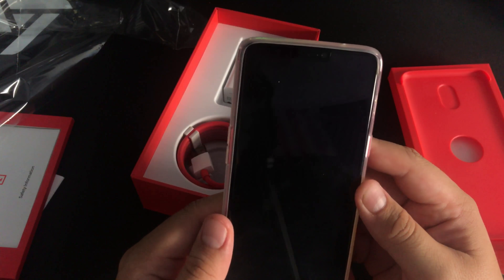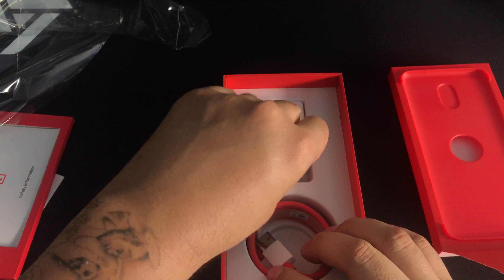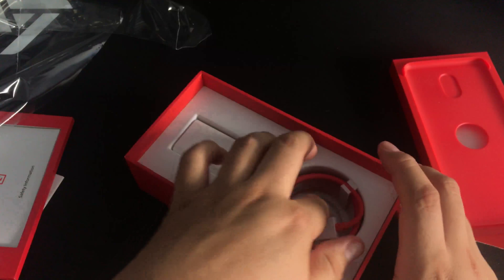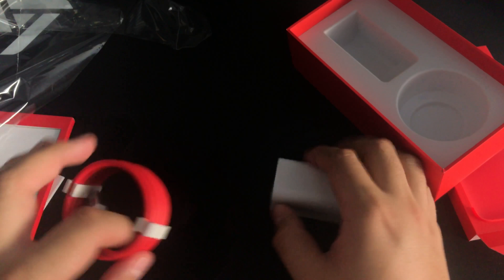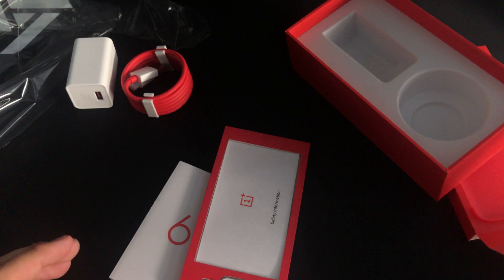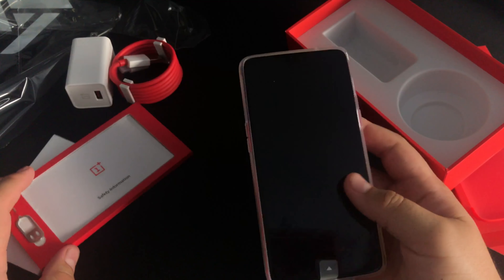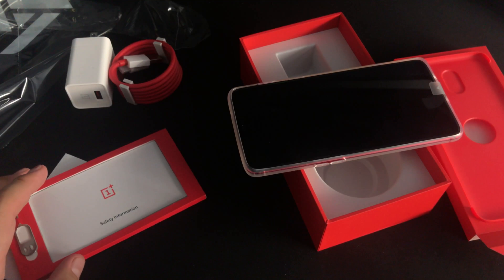It does hide the color somewhat, but that thing is crazy shiny — it's going to be a fingerprint magnet with that glass back. Of course we have Dash Charge still, the fastest way to charge a device. It's a pretty huge brick, and here are your cables. This has been the unboxing of the OnePlus 6, the red version, 128 gigs and 8 gigs of RAM. Thanks for watching, peace.